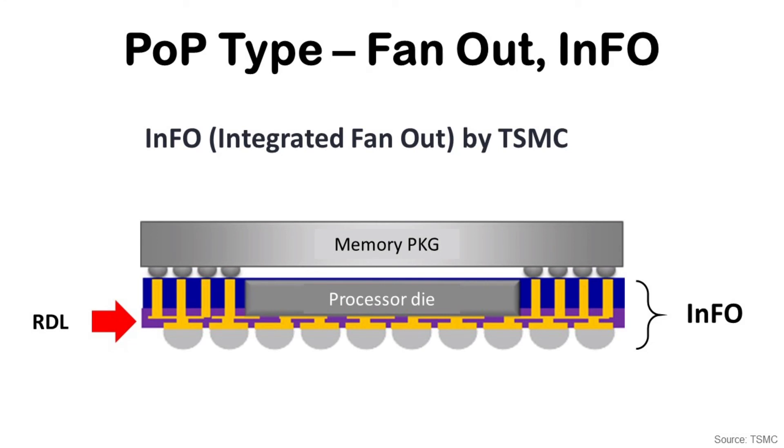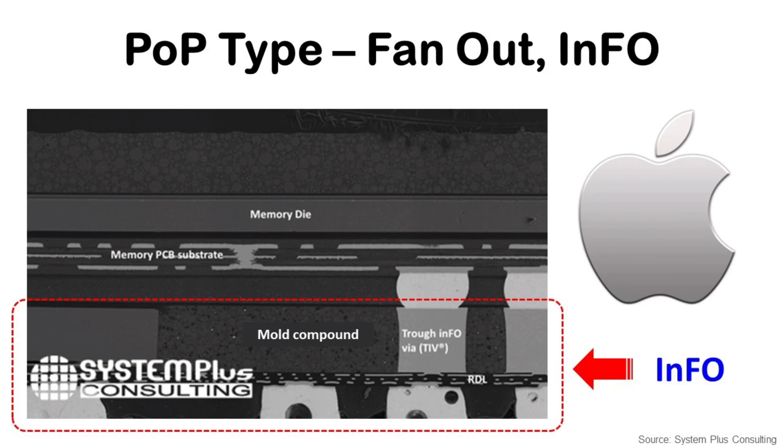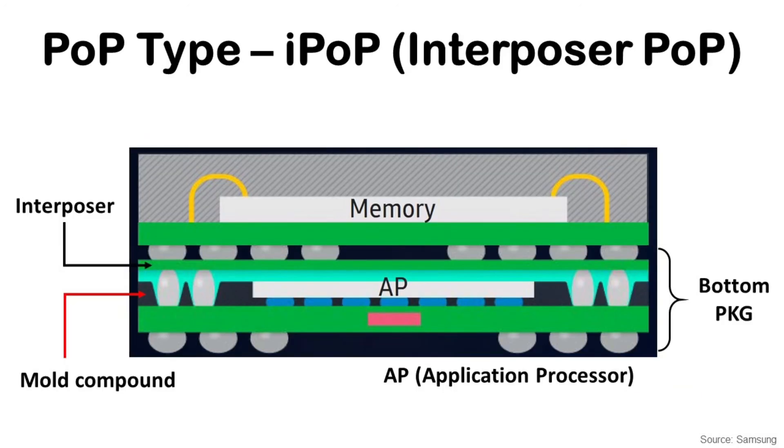The second modern structure is Fan-out, specifically TSMC InFO. It uses a fan-out package for the processor die and is used for the latest Apple iPhone A-Series application processors. In an actual cross-section image of the Apple iPhone A-Series application processor, you can see the RDL at the bottom, and there is no package substrate because it is fan-out. The third structure is Interposer PoP by Samsung, where the application processor is covered by mold compound and has an interposer at the top. It is used for the Samsung Exynos application processor in Samsung Galaxy high-end smartphones.